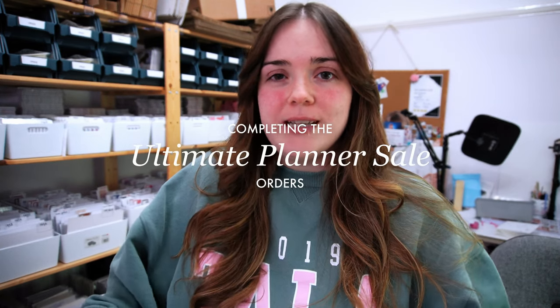This week, instead of doing a random studio vlog where you just follow me throughout the week, we're going to focus on how I complete a bigger batch of orders. We've just come out of the ultimate planner sale, so thank you so much if you placed an order. I'm going to go through how I prepare to process all these orders in a batch, because it's a larger amount than I would normally receive on a weekly basis.